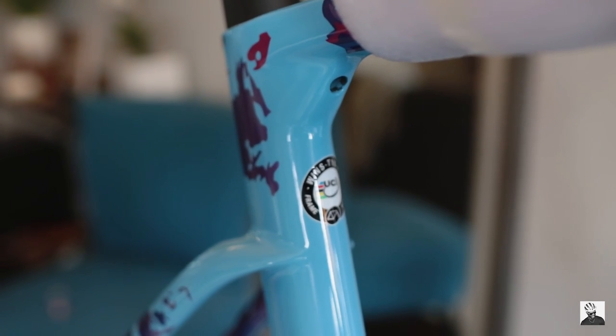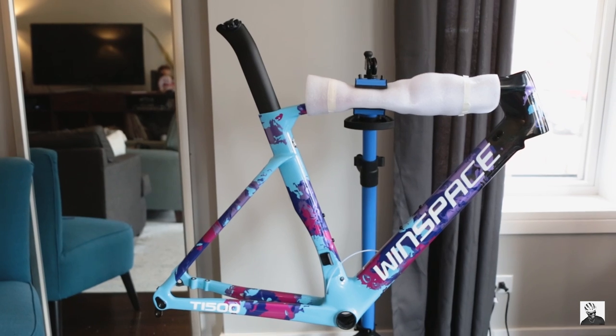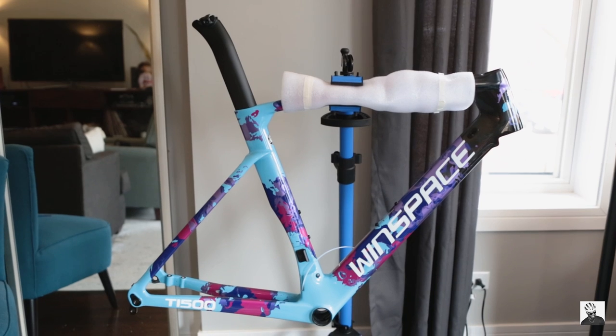Moving on to number three — specs and pricing of the frameset and wheelset. Starting with the frameset: this is Winspace's T1500 aero frameset, fully carbon, UCI legal. At the time of this video, the frameset costs $1,480 USD. I ordered a size large — I'm six feet tall and weigh 74 kilograms, about 163-164 pounds. I chose the aero frameset over their other offerings because Chicago is flat as a pancake, so aero is everything around here, and aerodynamics is very important to me.